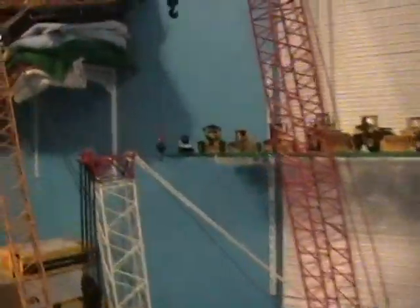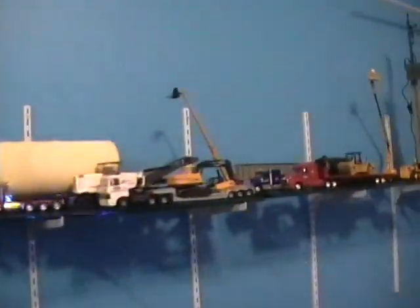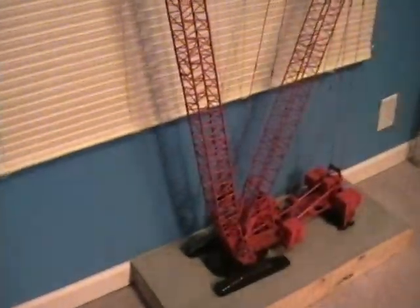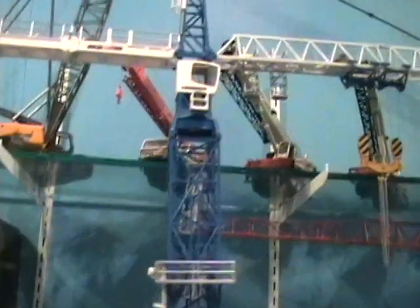That's my collection as of now. Won't be buying any new models for a couple months, as I'm saving up for the Manitowoc 31000. Should be out in April. So I don't know if I'll make any more stop motions or not until I get the 31000.